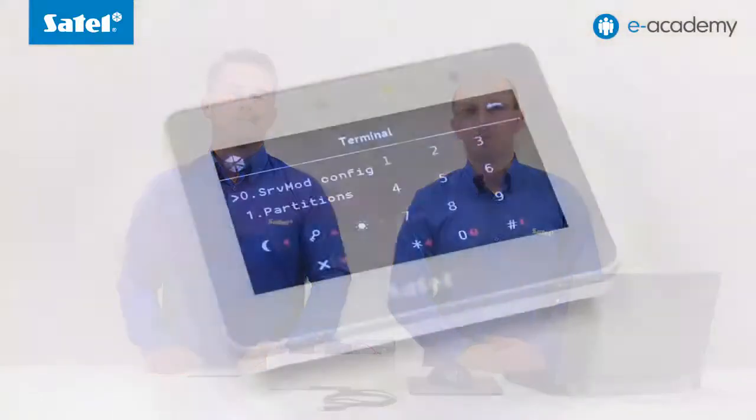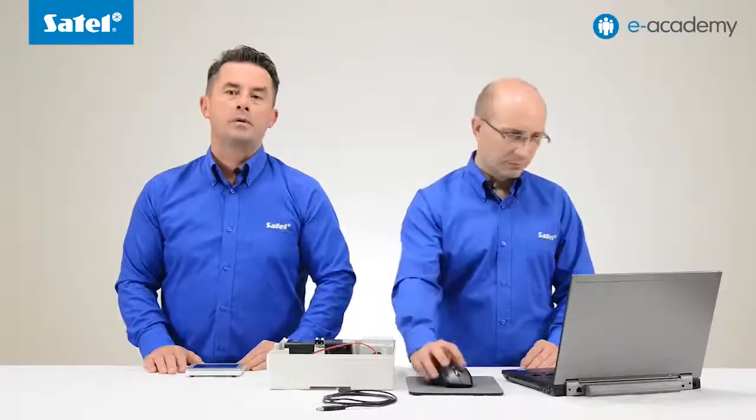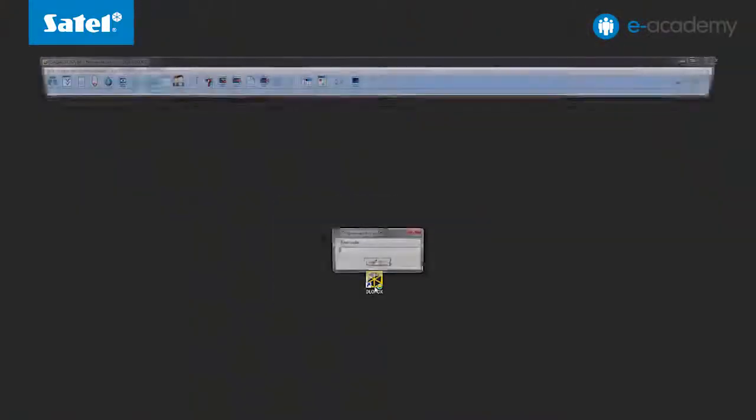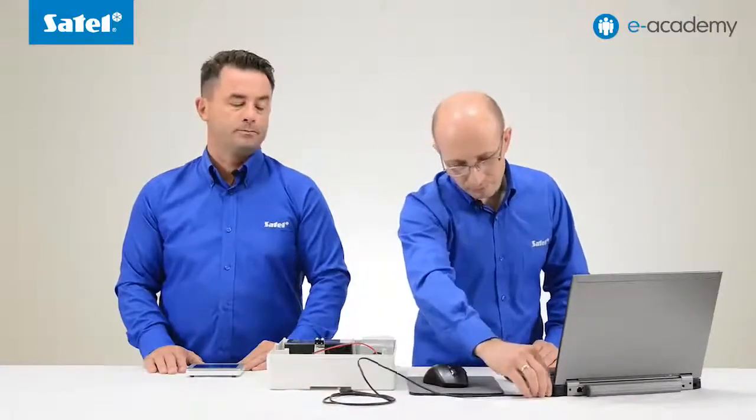The control panel is already running in service mode. How to enter service mode was shown in the previous installment, so let's connect the panel to a computer and start the DeloadX program.